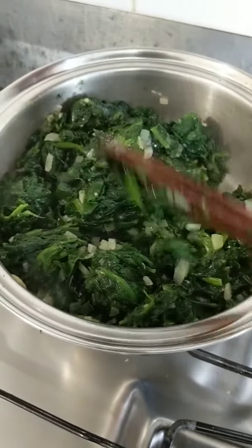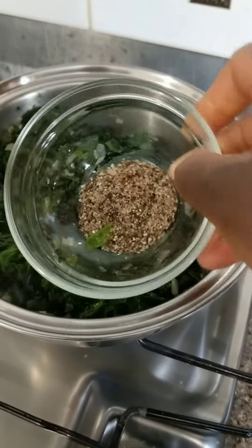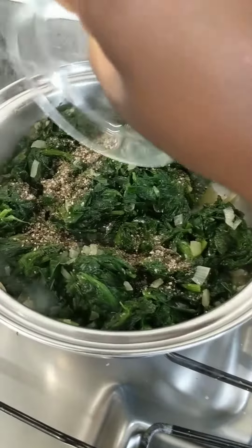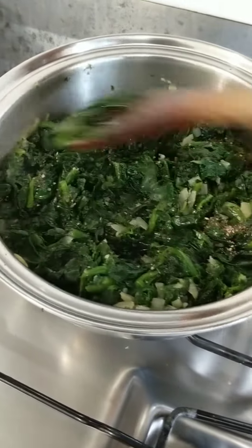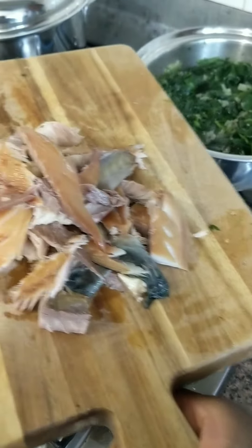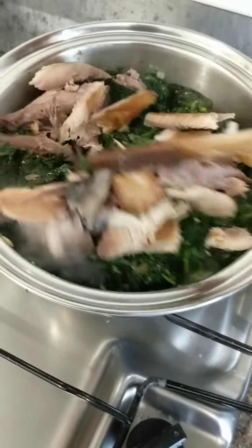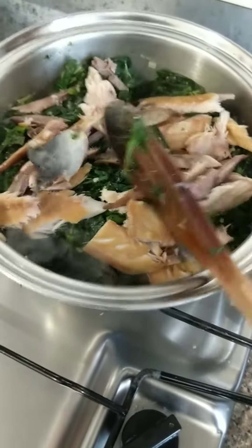We are going to add in the spices and mix well. For the spice, I only use nutmeg, salt, and black pepper — you can use the spices you like. Then the fish: now that I have removed the skin, we add it in and mix well.